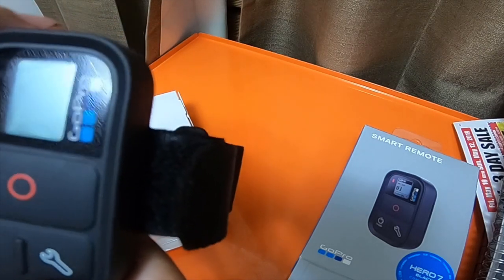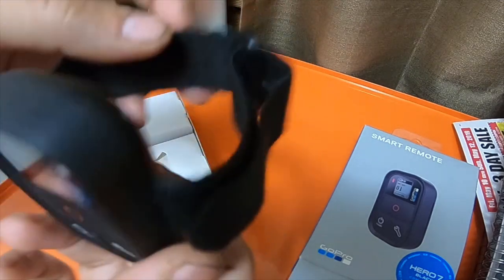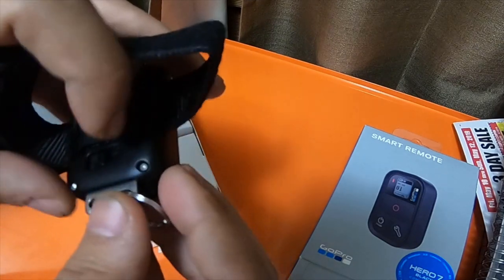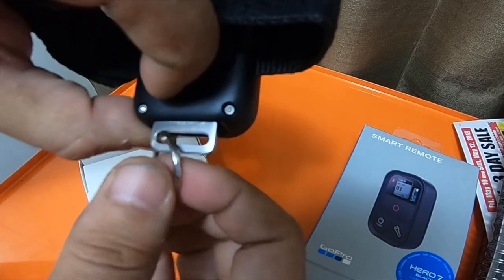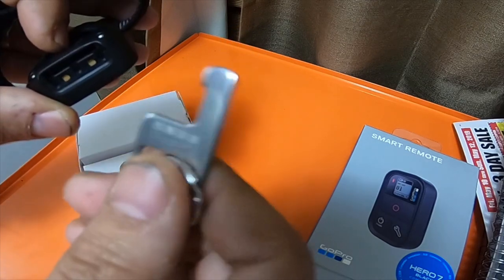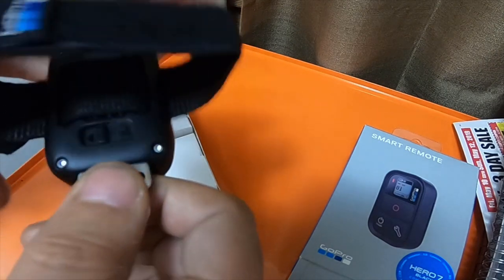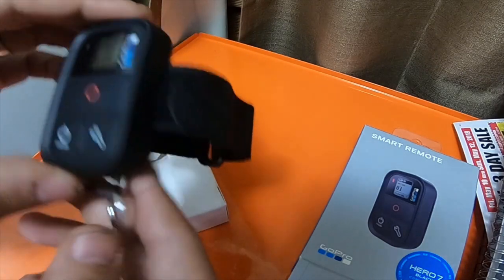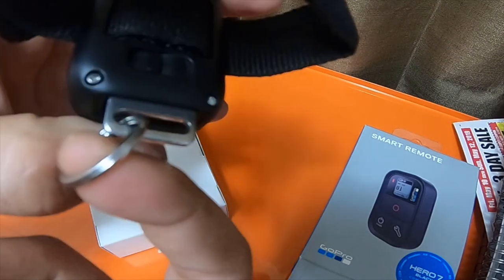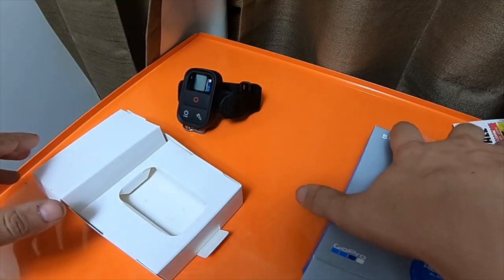The screen will actually flash just like the camera does when it's recording. It will tell you how long you've been recording, what resolution and frame rate you're running, and all that. It did come with a wrist strap, a keychain holder — you slide a button on the back and the keychain ring comes out — and a charging cable that slides open and locks in. It also came with a wrist strap, keychain ring, and instructions.